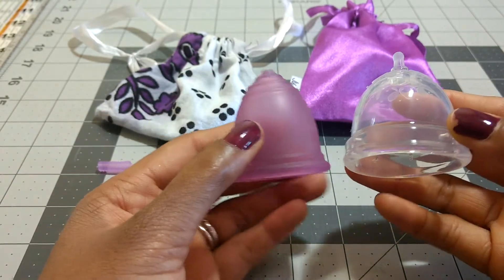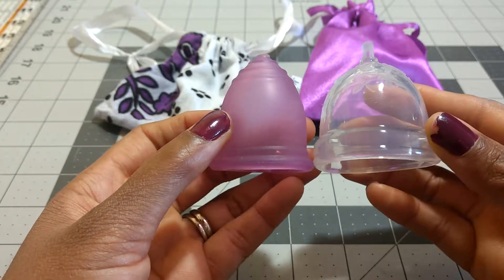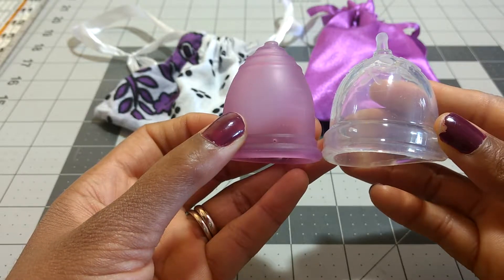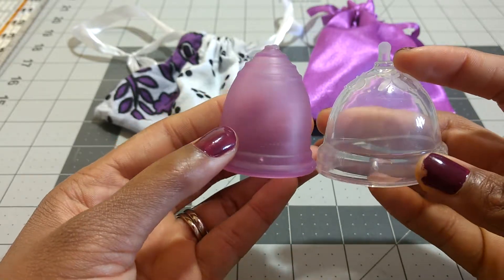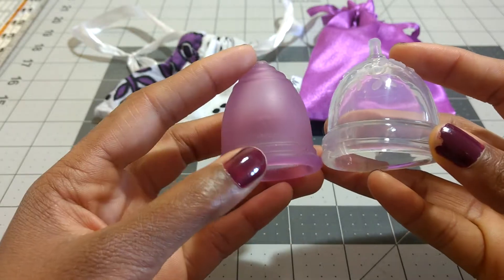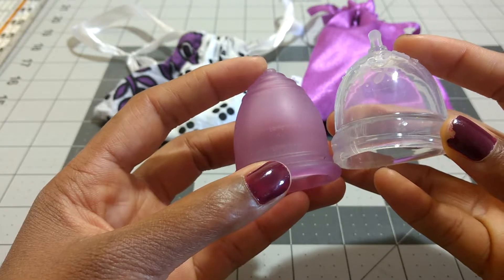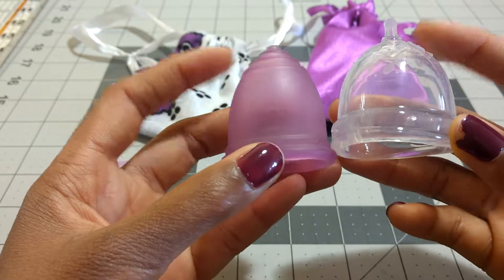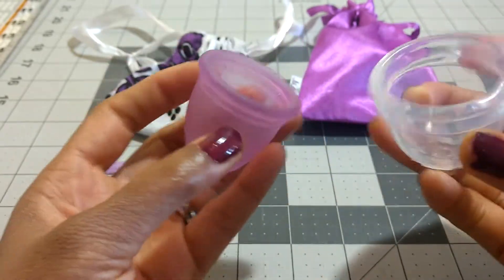So let's compare the height. The Ruby Cup is just a little bit longer — even ignoring the stem, the Ruby Cup body is slightly longer. I'll include exact dimensions in the description box. I think the difference in height is pretty negligible. I have a low cervix and can comfortably wear cups up to 40 mm, so the length difference between these two isn't that important in terms of comfort.